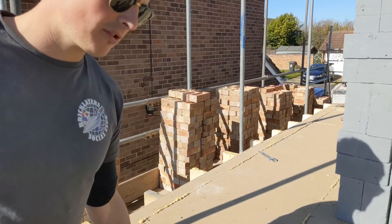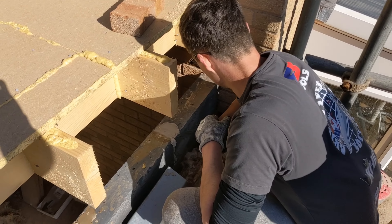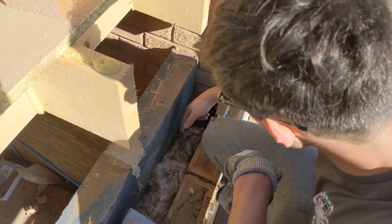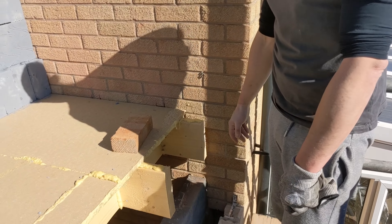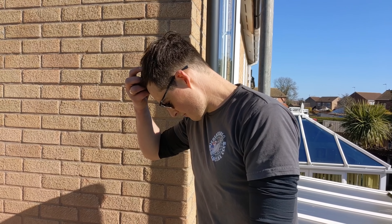Little thing I want to show you guys because everyone was questioning me about it. This here is my continuous cavity. The inspector said that he wanted a continuous cavity all the way up so it acts as a vertical damp and there isn't a cold spot in the extension. A lot of people said why aren't you toothing it in, but that's what I was told to do so I'm not going to argue with an inspector. Every inspector is different and this one wanted this.